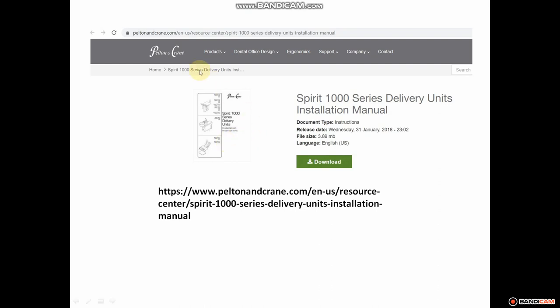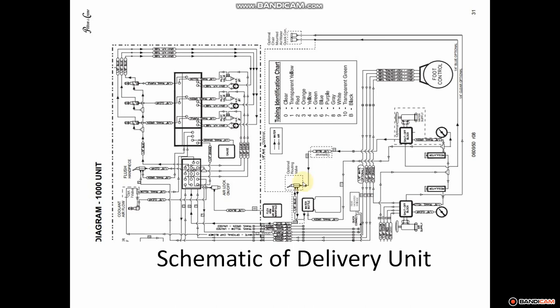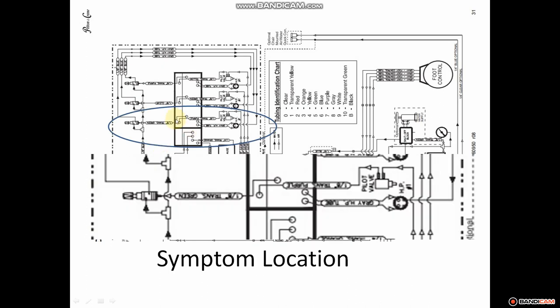I obtained the manual by googling 'Pelton Crane schematics' and found my way to the Pelton Crane download center. This is the manual I used. A schematic is a pictorial representation of a unit — it doesn't look a whole lot like the actual delivery unit. The area we're focusing on is right here: this is the handpiece tubing where we saw the water coming out, and this is the valve we turned to make that water flow. It's more linear and line-based, but this is the area we'll focus on to troubleshoot the problem.